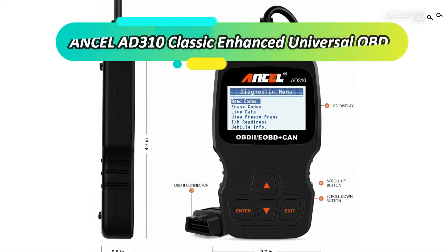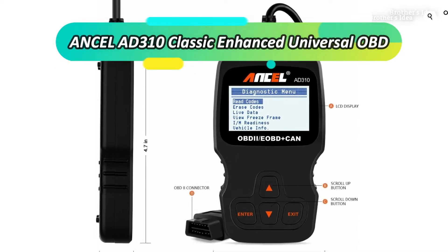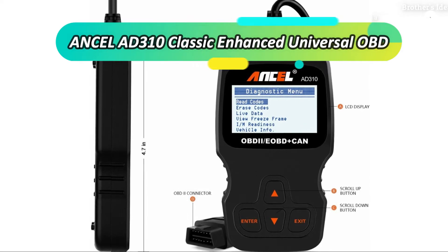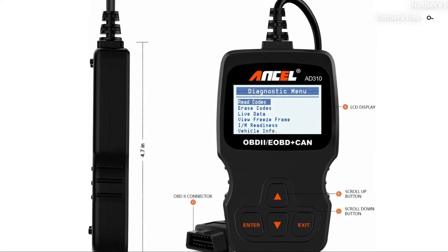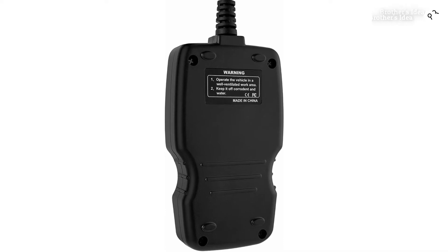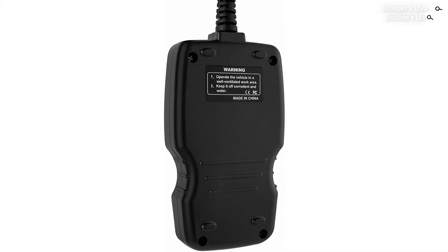Number 3: Ansel 8310 OBD2 Scanner. This scanner was made for all and sundry as the codes are very easy to read. You don't have to be a professional to use it. It's compatible with lots of vehicles over three continents.